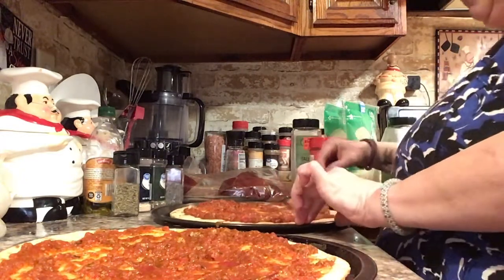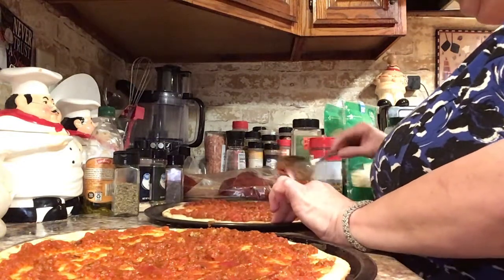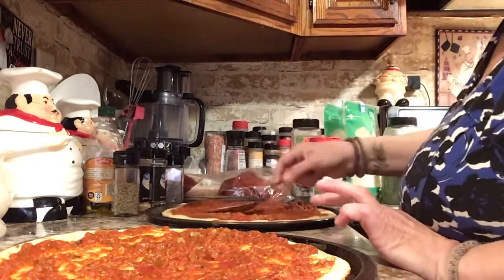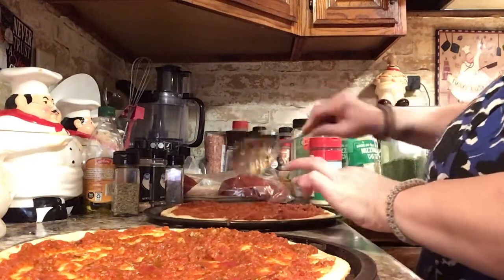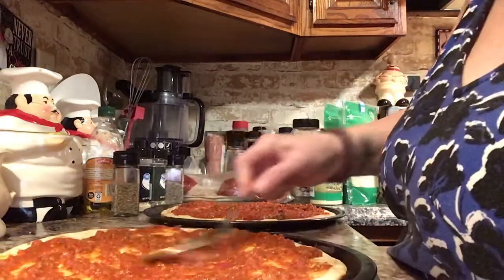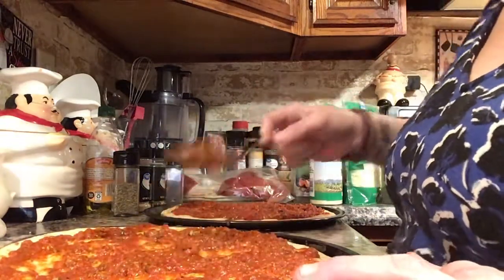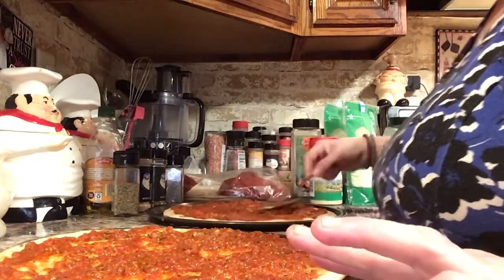It's the first time I've ever tried these crusts from Sam's Club but I think they're going to be really good. Comment below, guys — tell me what you like. Do you like a very saucy pizza or more cheese than sauce? I like it kind of medium. I don't like too much sauce but I don't like too little either.